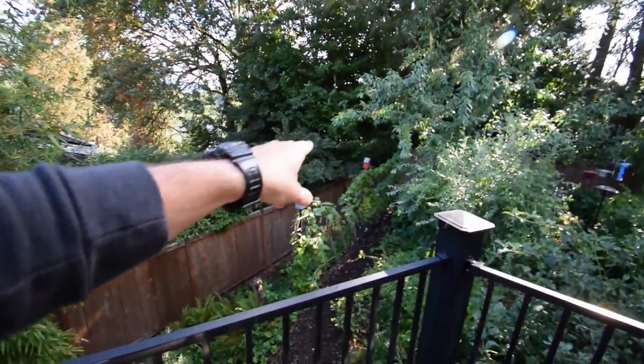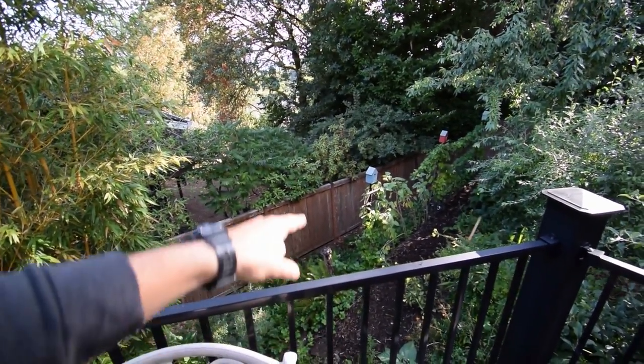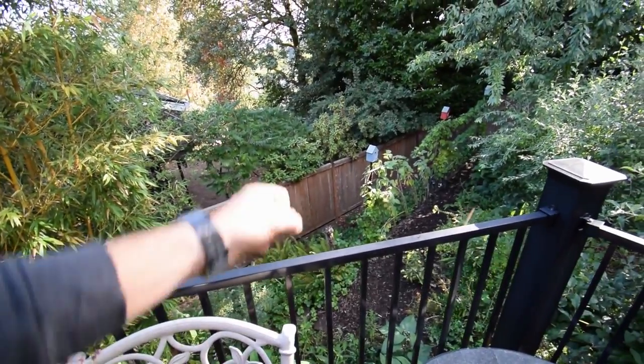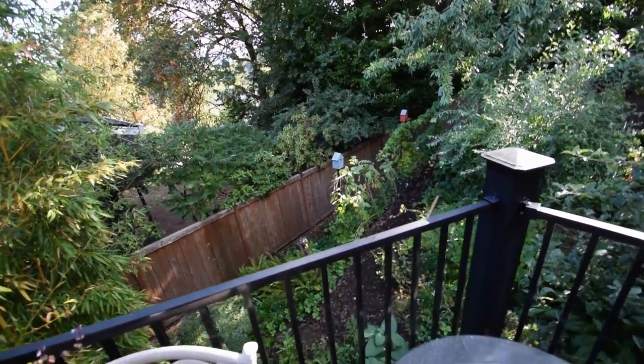The grapes and the kiwi are really starting to fill in that trellis over there. I'm probably going to have to put in another cable and a stake to pull it tight, because the kiwis are starting to weigh it down. Paulo is worried it may collapse — I don't think it'll collapse, but I'll do as she asks.